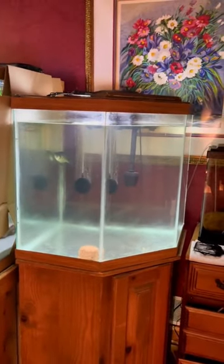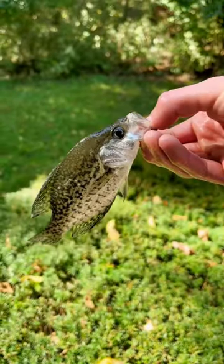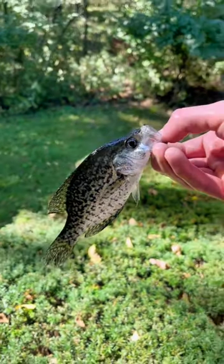So we got our net and it was time to try and catch him, and it actually took quite a while. Before you knew it, we had the crappie out of the tank and I decided that we'd move him into Morty's tank just for the time being. And honestly, he was looking super good in that tank.